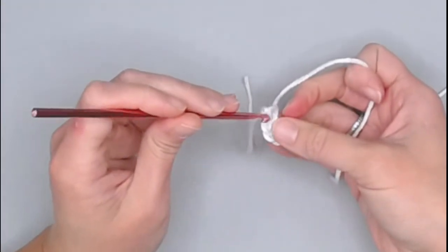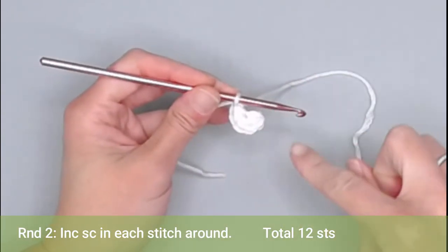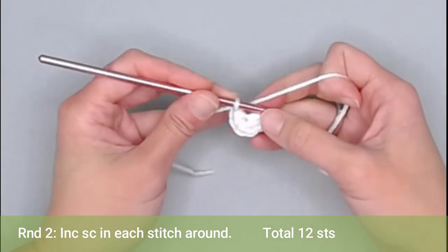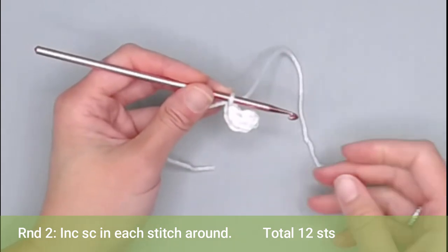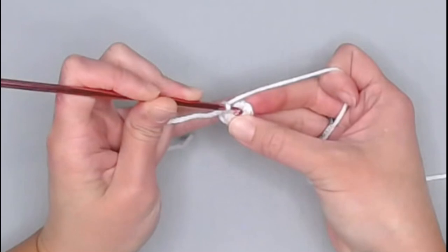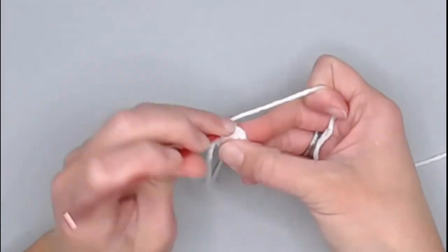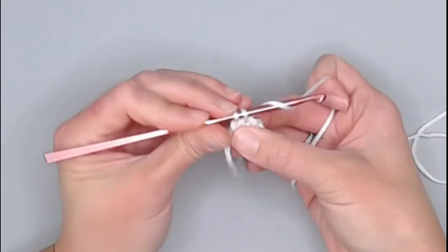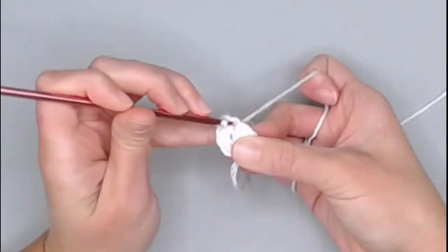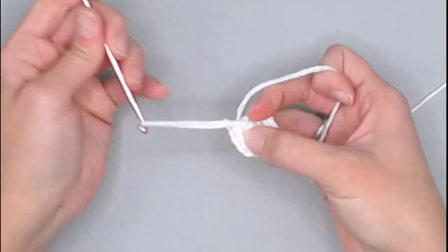Move the row marker to the sixth single crochet stitch. For round two, we're working continuous rounds, so dive right into the first stitch. Increase single crochet in each stitch around — that means making two single crochets in each stitch around. You should end round two with 12 single crochets. Work through all 12, ending with stitch 11 and 12. Move your row marker.